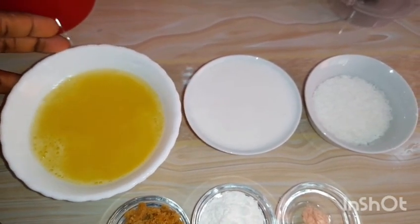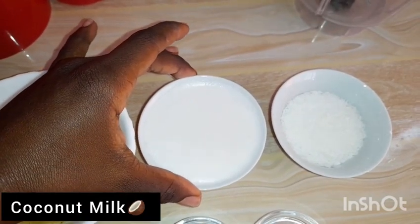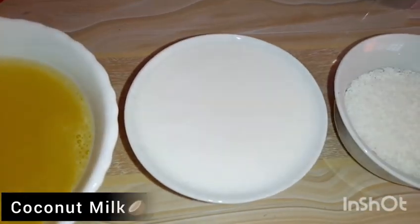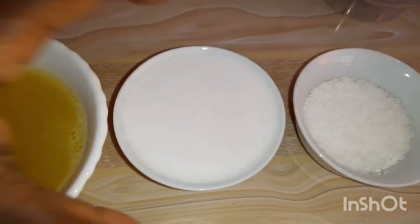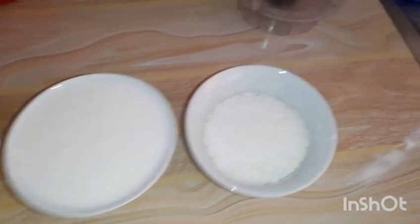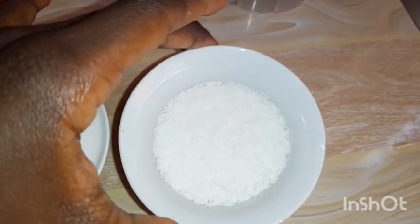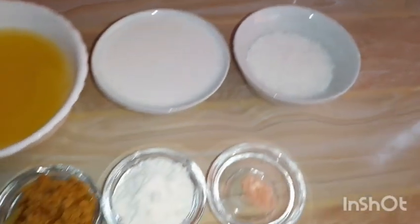Here we have coconut milk — again it is homemade. I'll give a link in the description of how you can make it at home. You can use soy milk if you wish, but coconut milk will give it a creamy texture and taste.